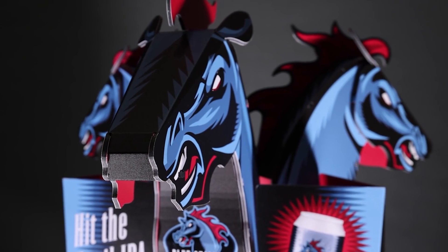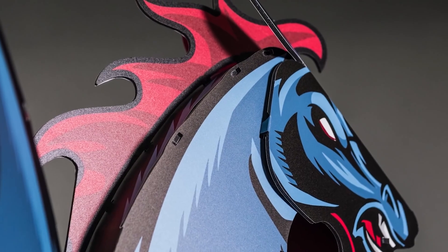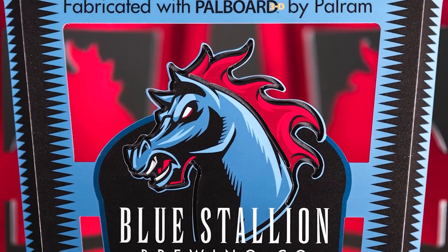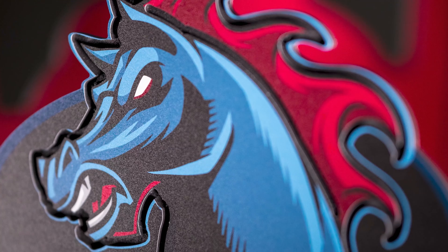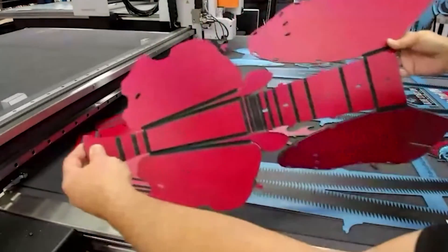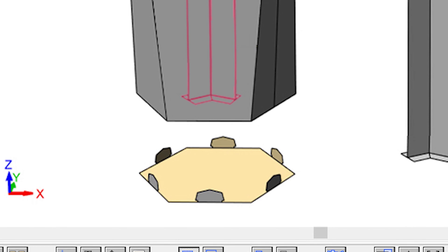Some additional observations with PAL board versus corrugated: PAL board won't dog ear or crush. You can route and cut fine points. It securely holds delicate details like the logo treatment. It allows for decorative routing effects. You can do curved structures and bends.